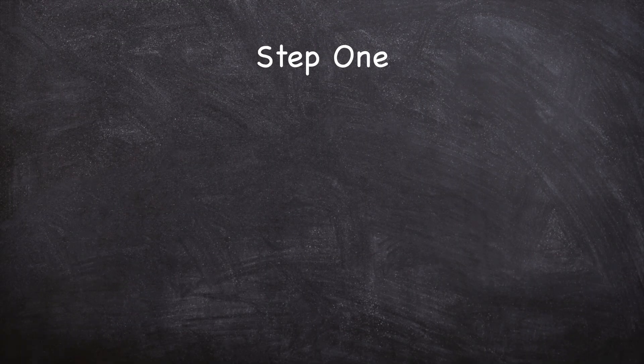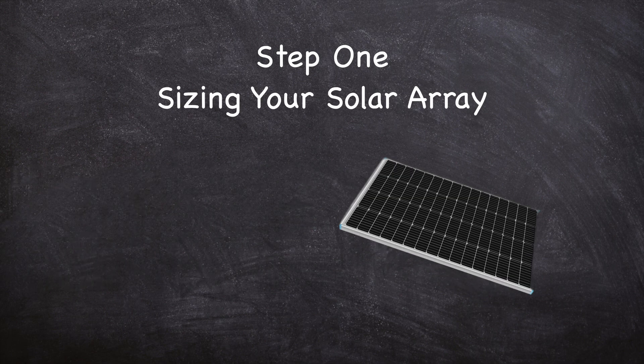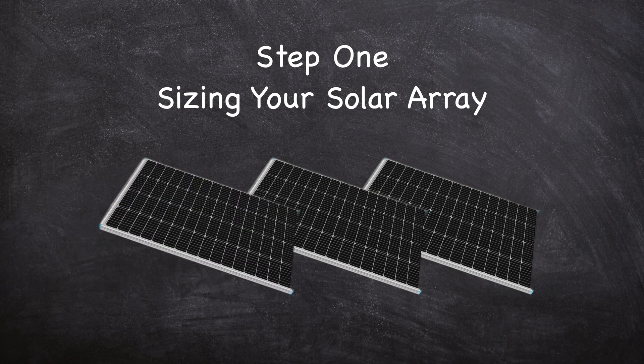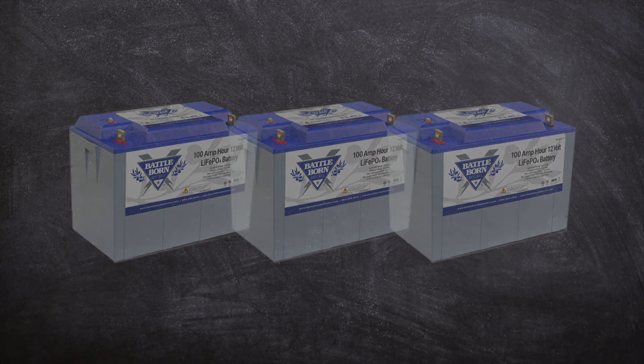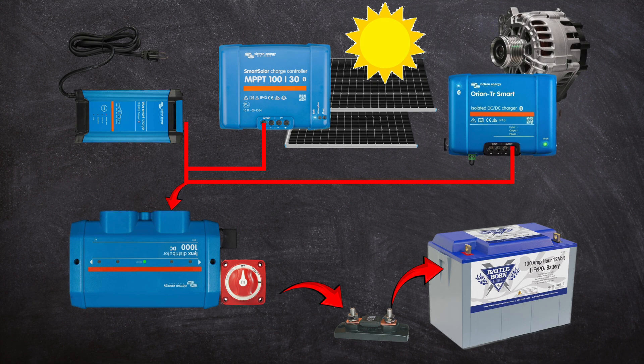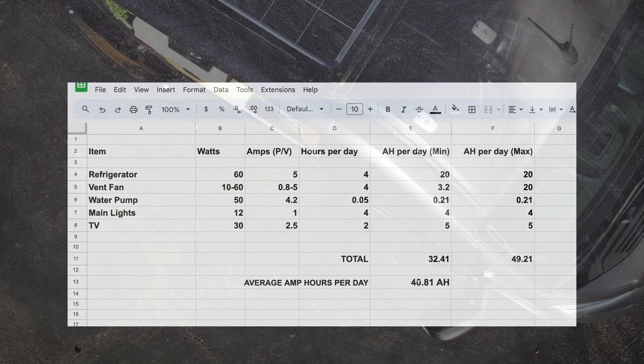The first step in designing a solar charging system is to determine the size of your solar array. When making this decision, you'll want to take into consideration the available space for solar panels, the size of your battery bank, and the other methods of battery charging you plan to install. Perhaps most importantly, you'll want to estimate the amount of energy consumed by the loads you will be using.